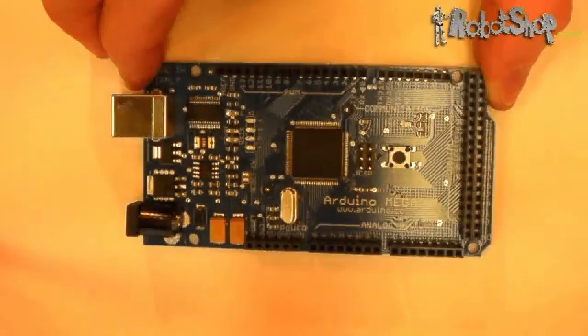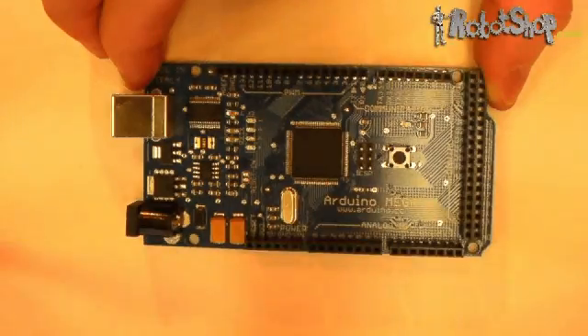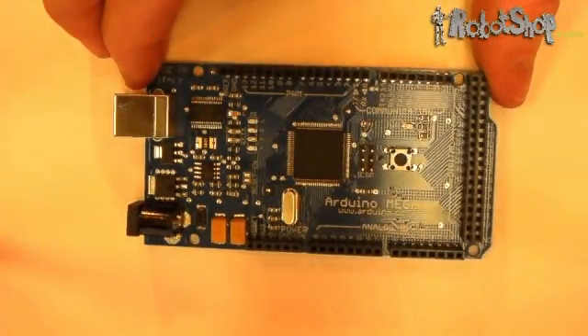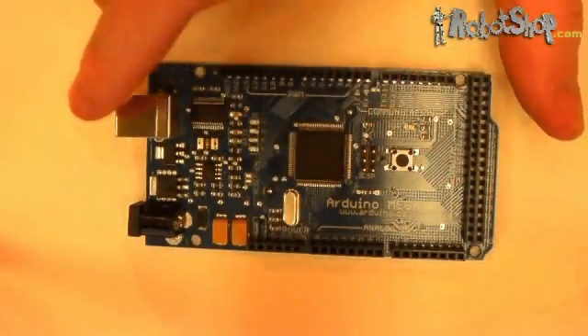The most recent addition to the Arduino lineup is the Arduino Mega. This board is physically larger than all the other Arduino boards, and offers significantly more digital and analog pins. The Mega uses a different processor, allowing greater program size and more. You can power the Mega the same way as the Duemilanove: directly via the USB port, the power connector, or via the VIN and ground pins.